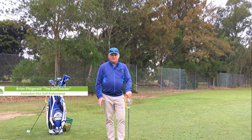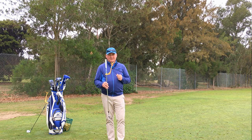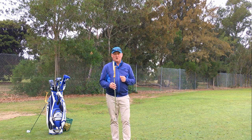I am Brian Fitzgerald the Golf Doctor and I have been a golf pro now for 33 years. In that time I have seen a lot of training aids come and go. This is one that I have been using fairly consistently for the last 25 years. It is called the Swing Guide — it is an Australian invention. There are some knock offs around the world, so try and stick to the original.